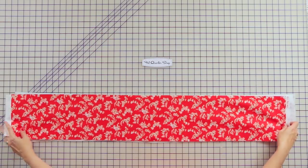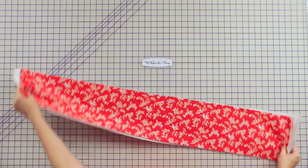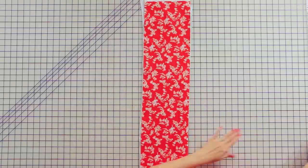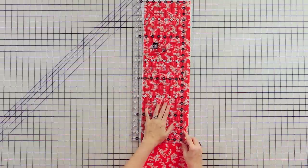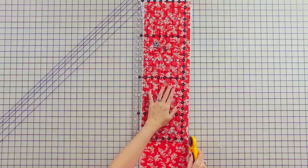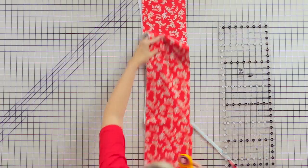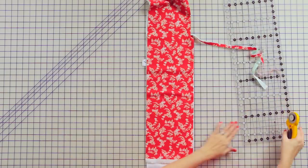On this quilt, nothing has to be exact, so I'm not using starch or anything. It can be very casual. We're going to trim this down to 6½ by 34. I'm going to be using a really wide Creative Grids ruler, and the reason I'm using a wide ruler is because flannel is very thick, and using a wider ruler is going to really hold your fabric down so it won't move.